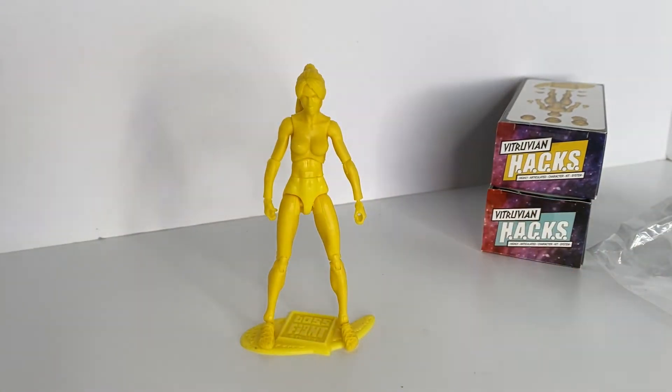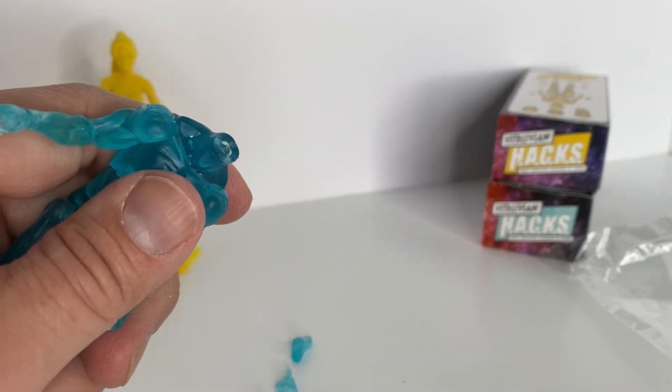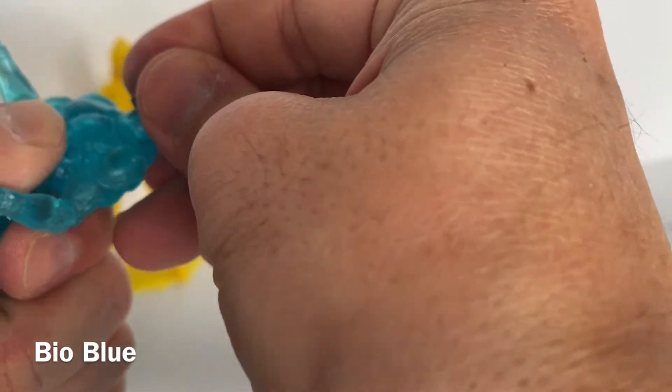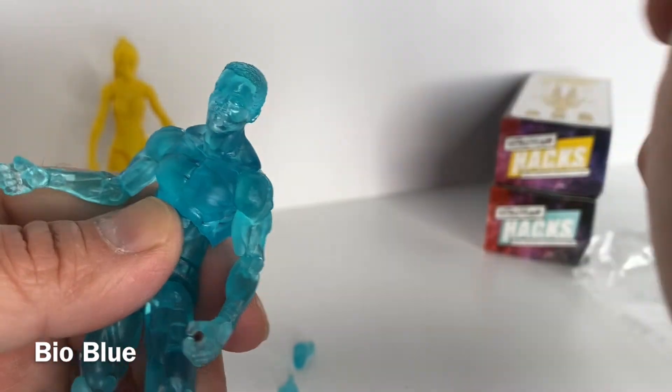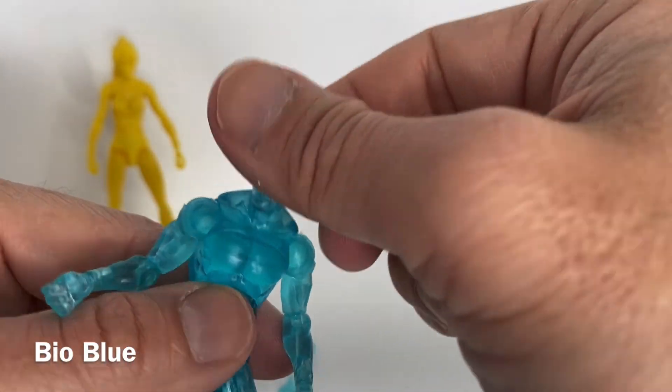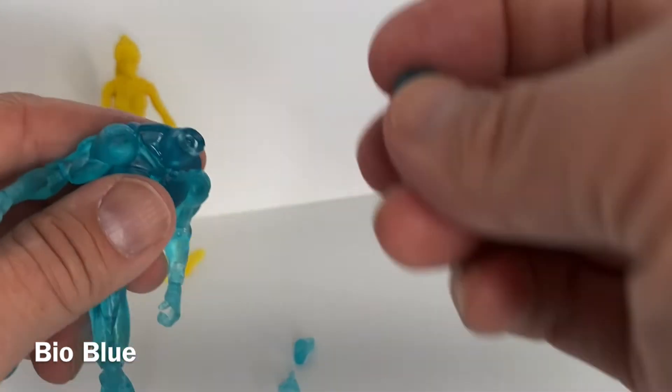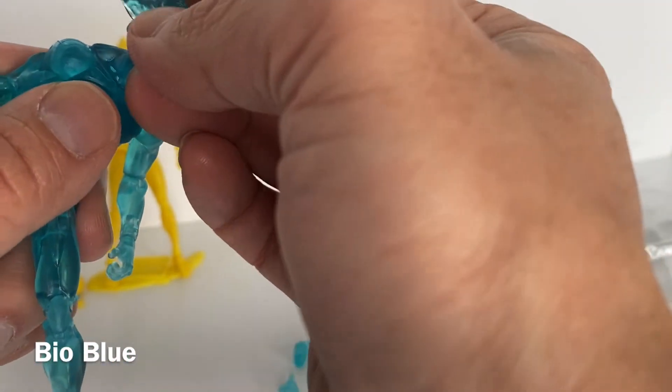I think the build quality is quite strong. Now let's check out the male Bio Blue action figure. This figure is also quite good. I did feel like the joints are maybe a little bit more loose, and I think that's because of the translucent plastic material.